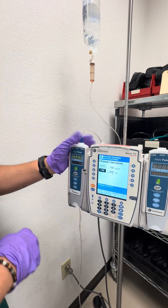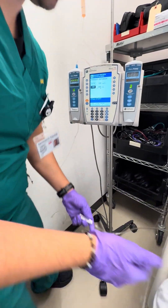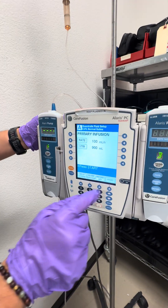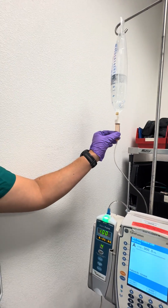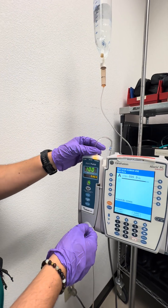We unclamp the line and press start so the normal saline is now infusing. There are some bubbles in this line which may trigger alarms, but the medication is running.